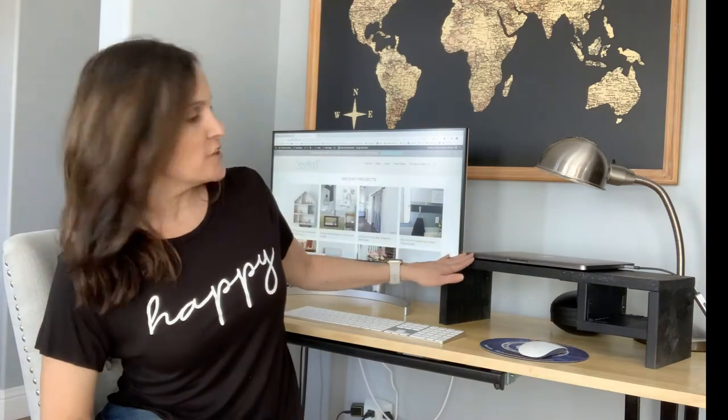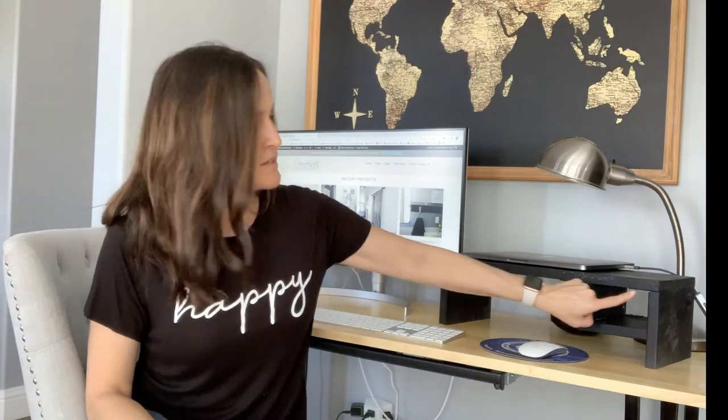Hey everybody, this is Janice at Sada Sisters and today I'm going to show you how to build this easy and functional laptop computer stand. You can put your monitor on it, your laptop on it, complete with its own cubbyhole for your cell phone, your mouse, whatever you want to keep in there. And the best part is I used scrap wood and only two tools. So let's get started.